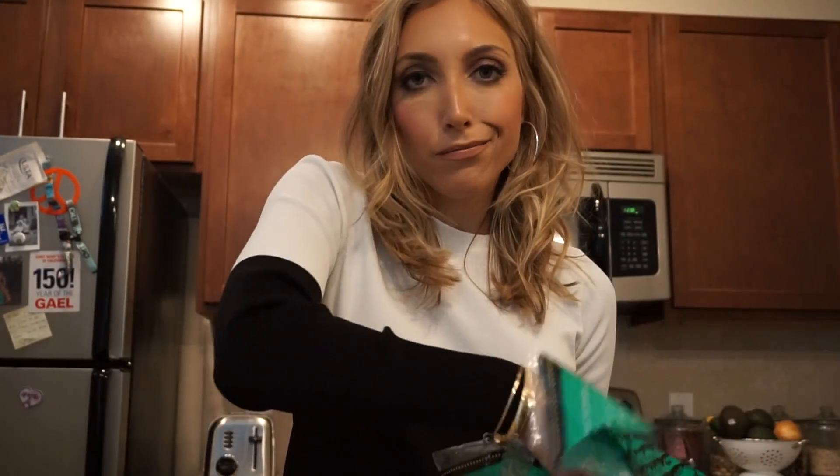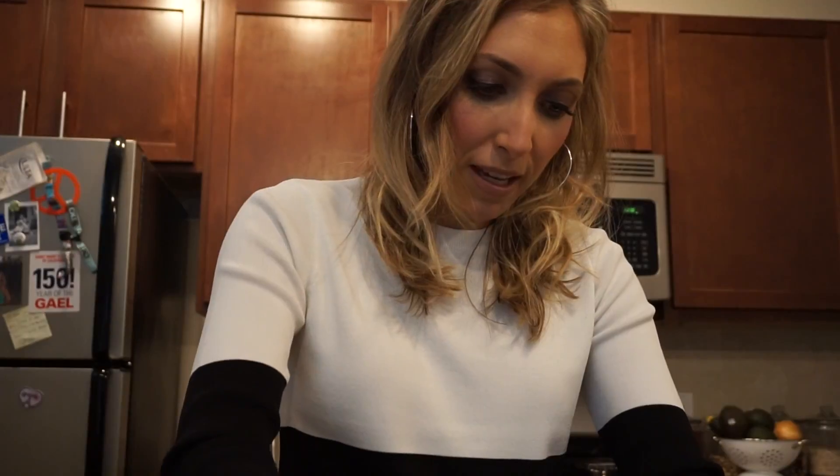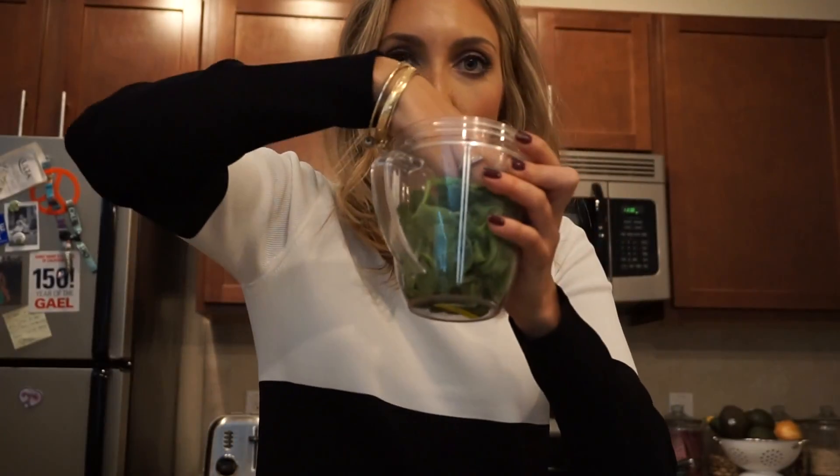I first start with spinach. You can use kale, but if you're just dipping your toe into the green drink, you probably want to stick with spinach. Plus, it's super healthy for you. So I grab like a handful — a good handful — maybe a handful and a half, and then I just press it in here.